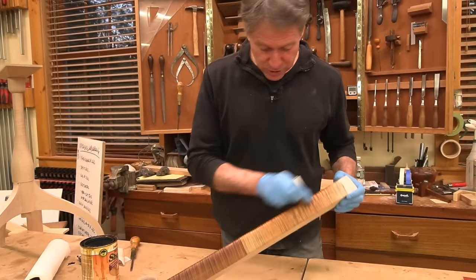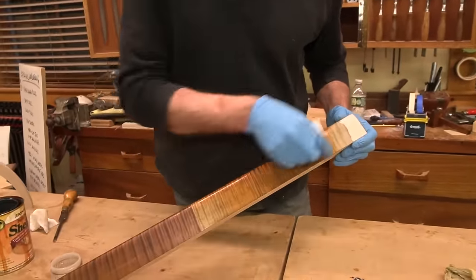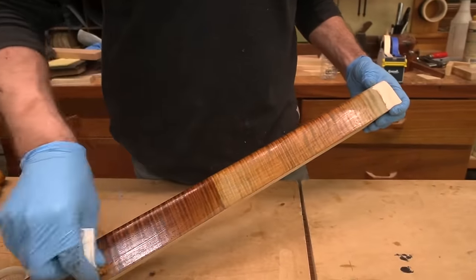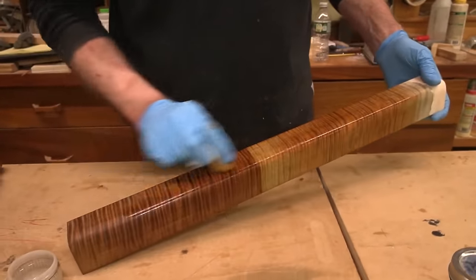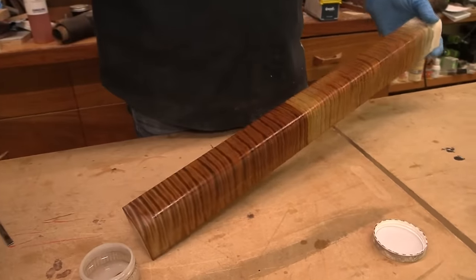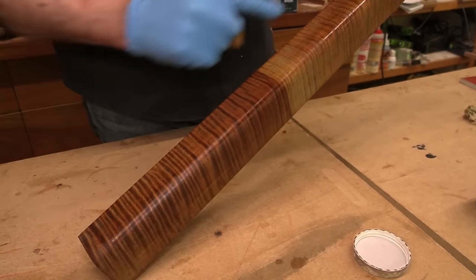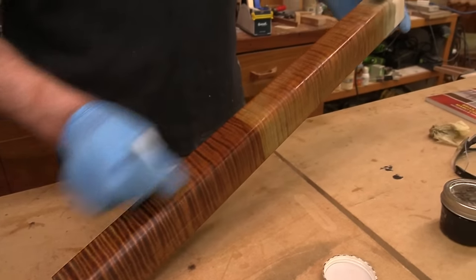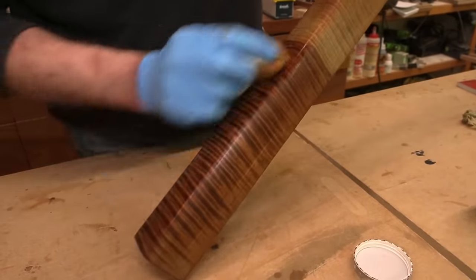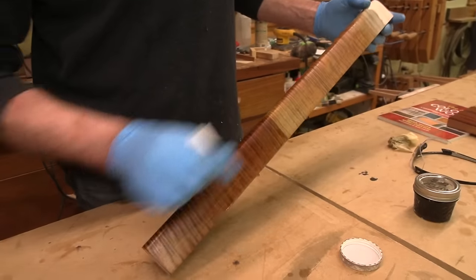I've got a little amber shellac here, which will warm this up even further. I'm just going to wipe it on - this is not French polishing but look at that. To get this darker one, it was the same process - I just put on about two applications. Isn't that cool?